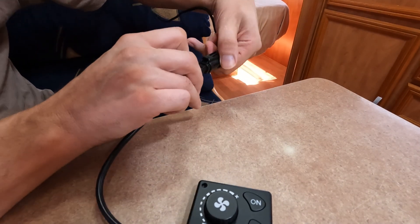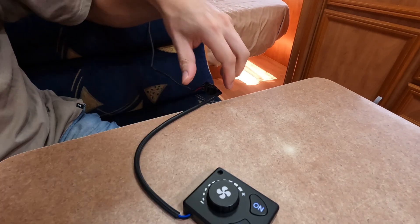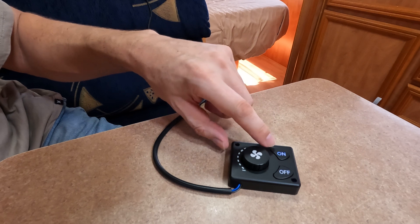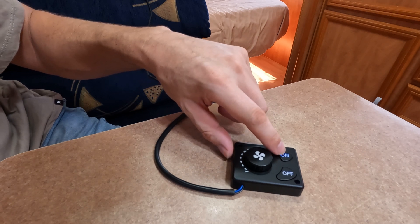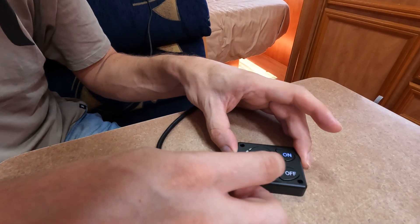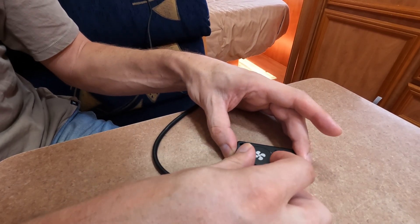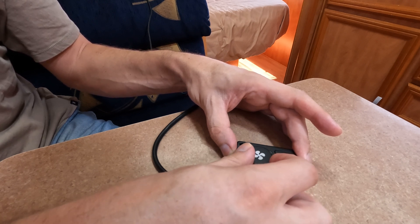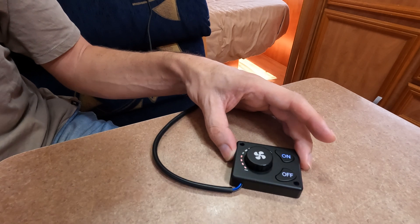It plugs straight in, and as you can see, all that's happened is the on button is lit up, meaning that we can turn it on. You can actually turn it up and down before you've started it — it takes a few clicks to turn up and down, but it works.